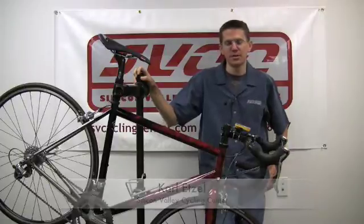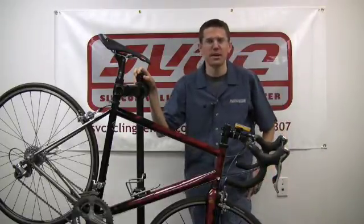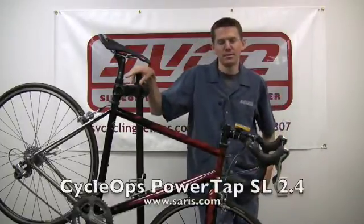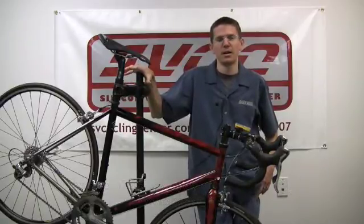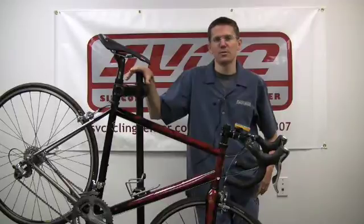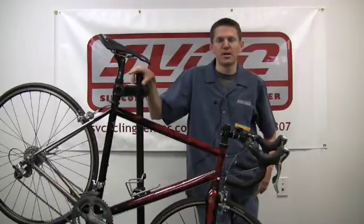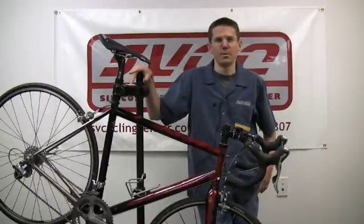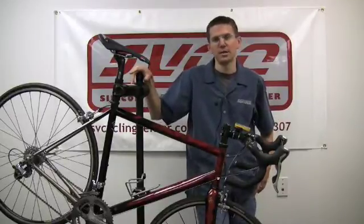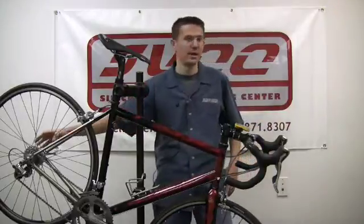Hi everyone. Welcome to installment two in our series on roadbikereview.com on power meters. Today we're going to talk about the Cyclops PowerTap system. In the first installment we talked about the SRM and the fact that it determines power by measuring torque and rotational velocity at the crankset. The PowerTap system functions on the same fundamental type of measurement — it measures torque and rotational velocity, but it does so back here in the hub unit.